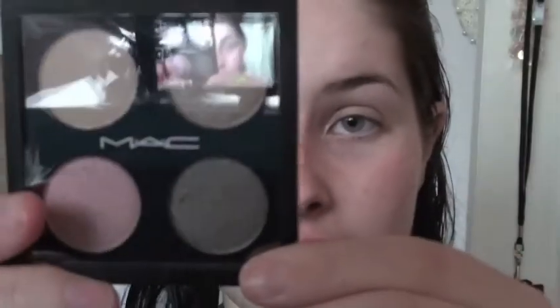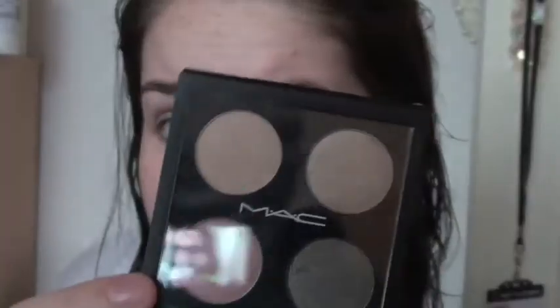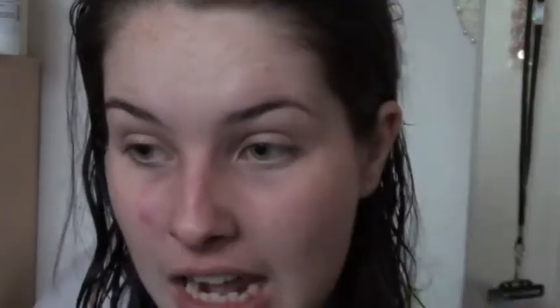I'm then taking MAC's Caviar Dreams eyeshadow quad which contains Brulé, RetroSpec, Etoile Bouquet, and Caviar Dreams. My French pronunciation is awful. Brulé is a satin, RetroSpec is a lustre, Etoile Bouquet is a frost, and Caviar Dreams is a lustre. I am going to take Brulé as the base colour all over my lid. For quick application I'm taking a MAC 227 brush — Brulé is really just going to be my base colour and I'm going to pop it all over my eye. I'll quickly do the other eye.